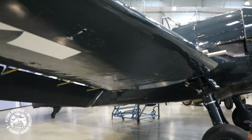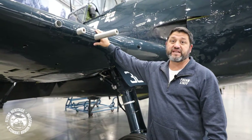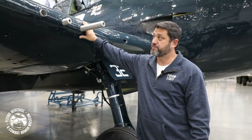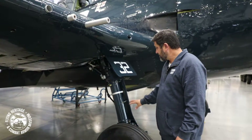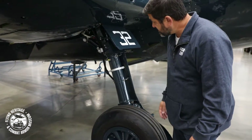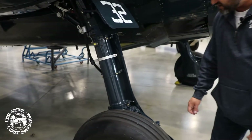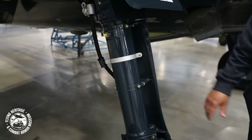As we walk inboard here, we get to the armament. The Hellcat had six .50 caliber machine guns, three in each wing. Having a look at the landing gear here, you can just see how rugged it is — it's a very bold and robust landing gear with very tall struts.